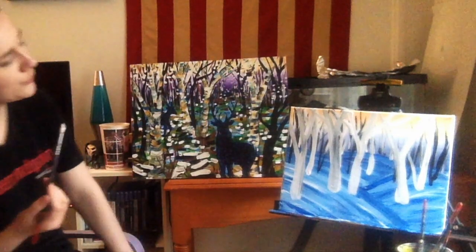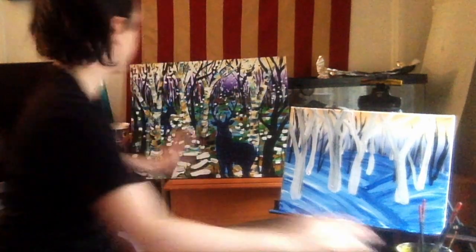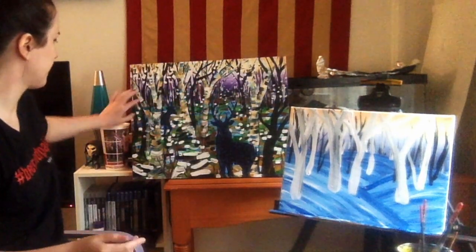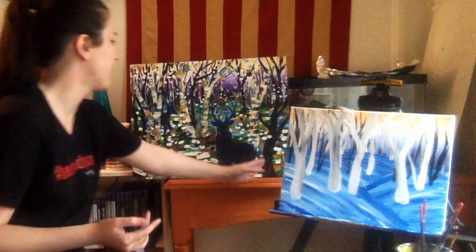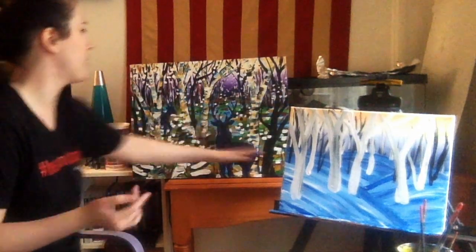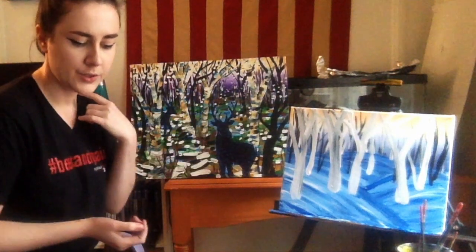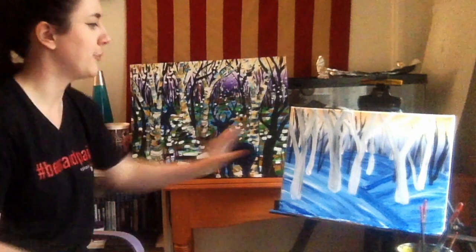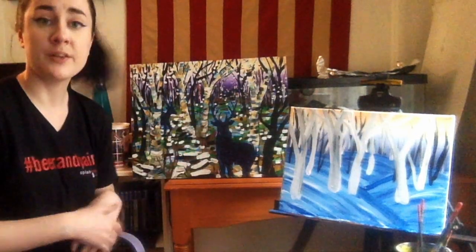Now that we've got those trees, we're going to add some more detail into them. You can see these colorful little patches of color on the white trees, as well as some black trees coming near them and a little outlining. We want to let this dry for a bit — take a five or ten minute break — then we'll come back and start adding those colors. Just unpause the video when you're ready.